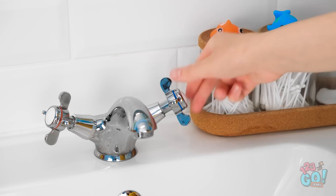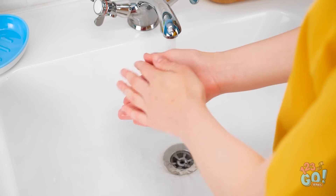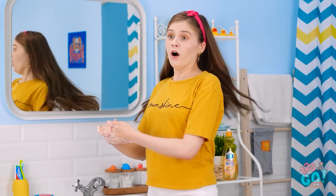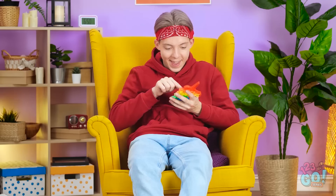I'd better hurry if I want to make it to the movie! This soap sure smells nice! But it's so slippery! Come on, be still! Look at that thing go! The shell! My bad! Where's it going? Is that soap? Gah!